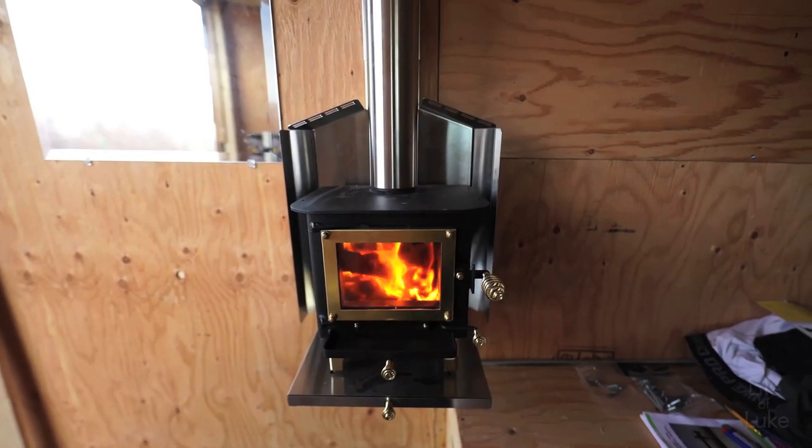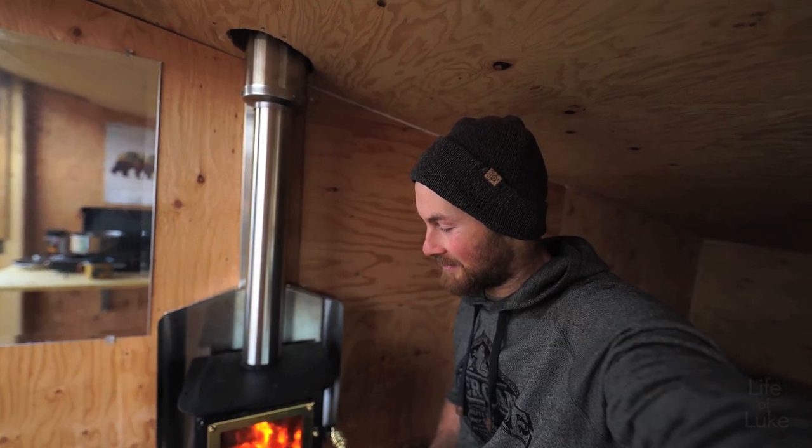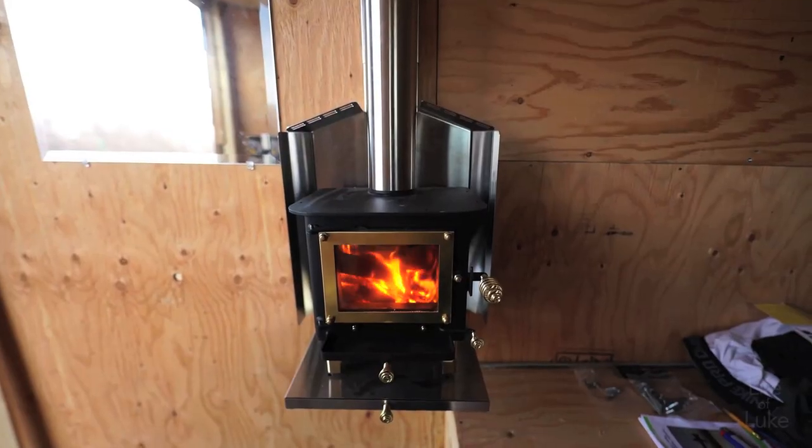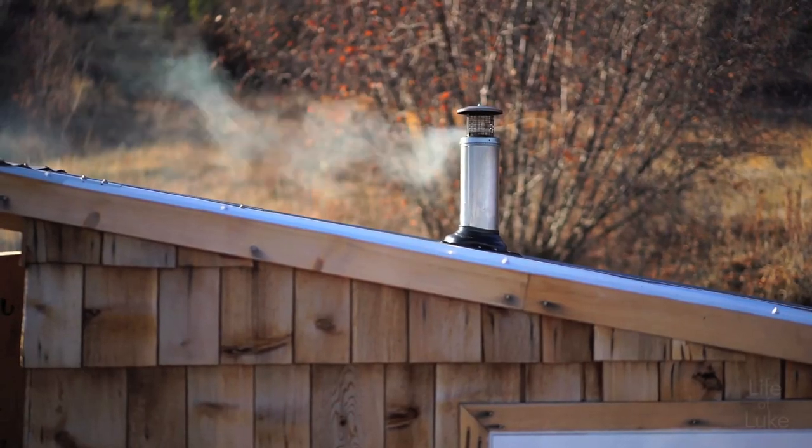It is an absolutely beautiful sight to see a little fire burning inside my house in a controlled and safe manner. I love it. First fire's a success! I didn't show it, but after I installed the chimney cap on top...